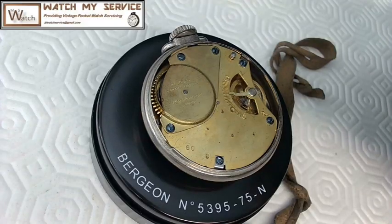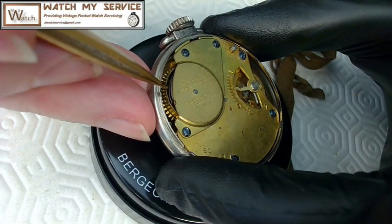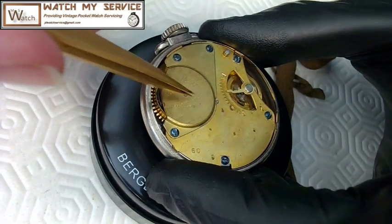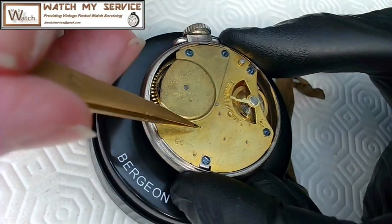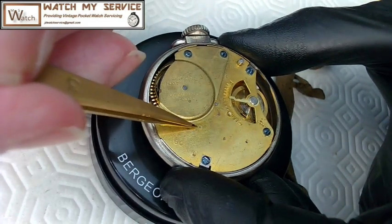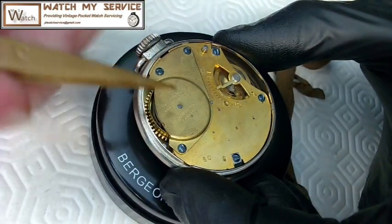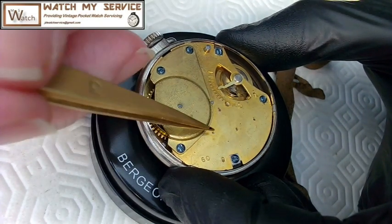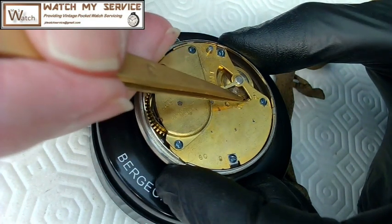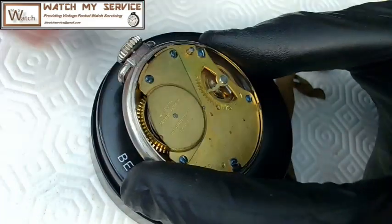Here we have the movement for this particular watch. One thing I noticed right away is that the mainspring is open — it's an open-air mainspring, so there's no cap on it at all. There are no jewels on this watch. The pivots are just sticking through the plates — brass plate with steel pivots. The gears underneath include the first wheel, second, third, and the escapement, which is actually the fourth wheel. This little tiny pivot here is the escapement — the world's smallest pivot.